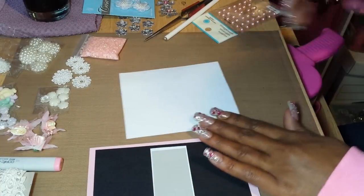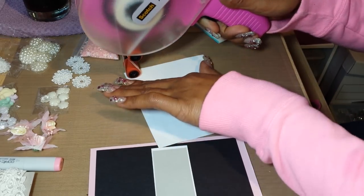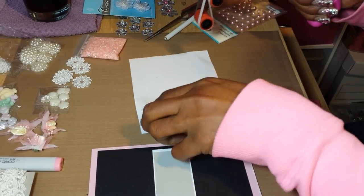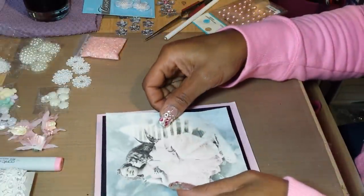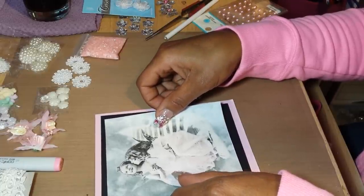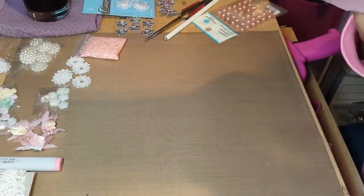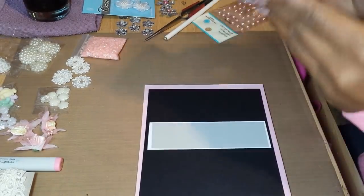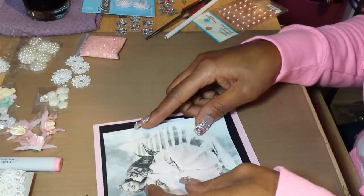The paper I ironed the napkin onto was just regular multi-purpose printer paper, but you can iron it onto cardstock if you want. Also, with the iron, I took out all the water — there was no water in the iron. I'm going to put a sentiment on this side — hold on, don't tear on me. See, that's why I don't do process videos — you can see all my mistakes, but I'm not perfect.